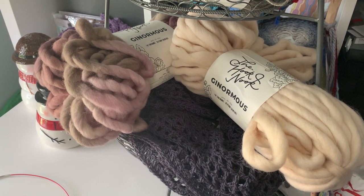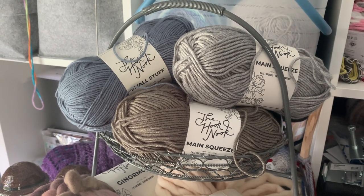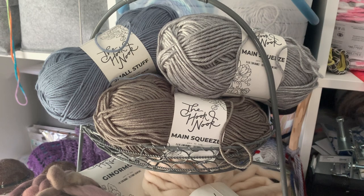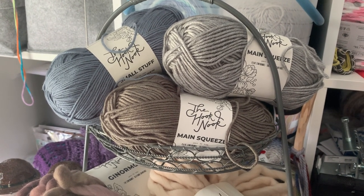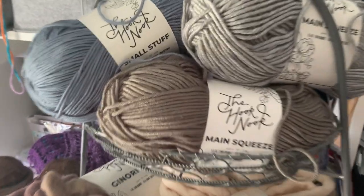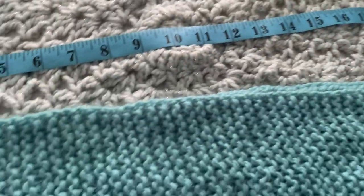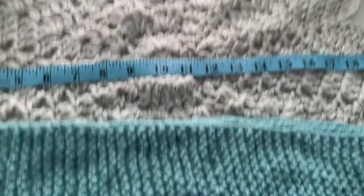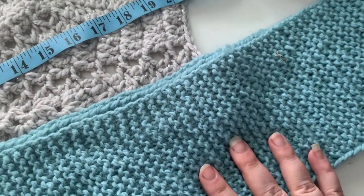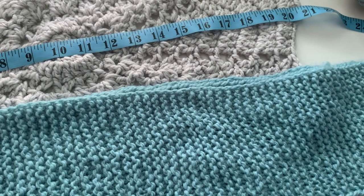We might skip Ginormous this season. And then Small Stuff and Main Squeeze look the same — I need to look them back up, because I need to see if I can get more Small Stuff or if Main Squeeze and Small Stuff are the same thing. Small Stuff might be a little bit smaller. So those will be next on my list. And that is what I have for you today. I will have a second part where I combine these yarns into two separate projects to see how they interact and what it looks like when you put multiple colorways together.